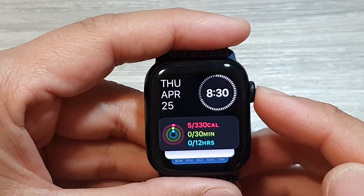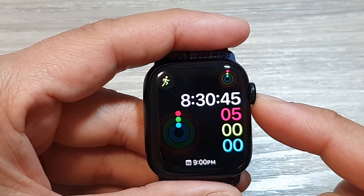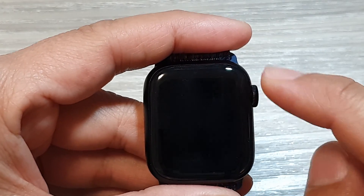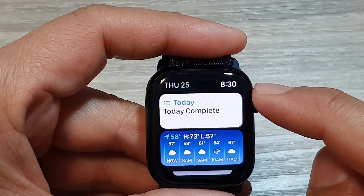First, let's go back to the watch face by pressing on the crown button. Once you are on the watch face, you want to scroll up to go into your widget screen. That will open up the widget screen.